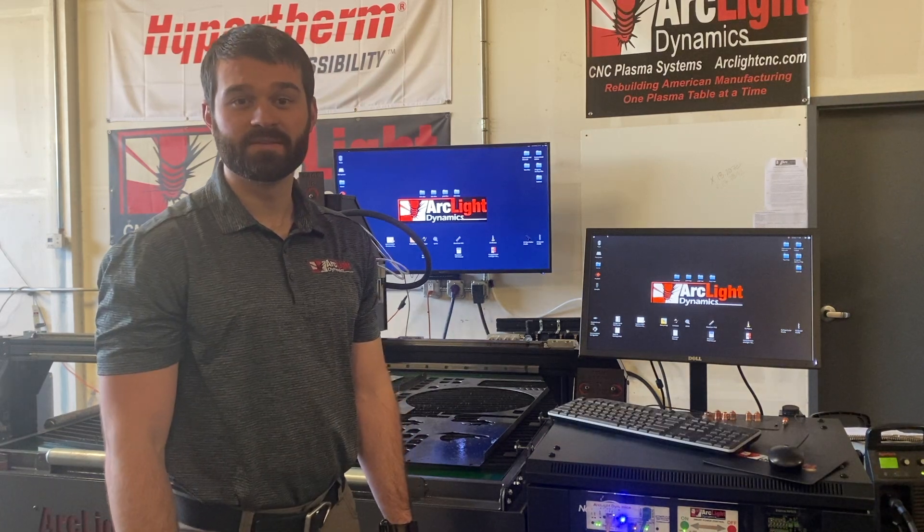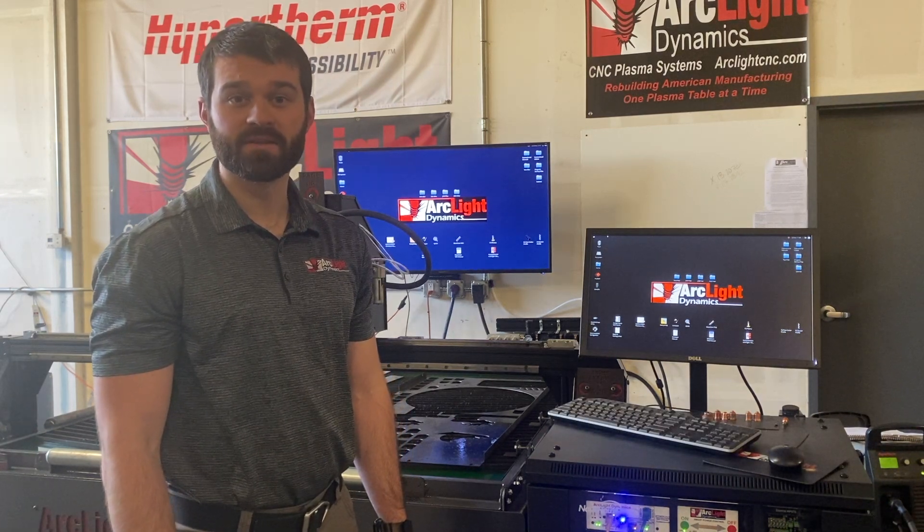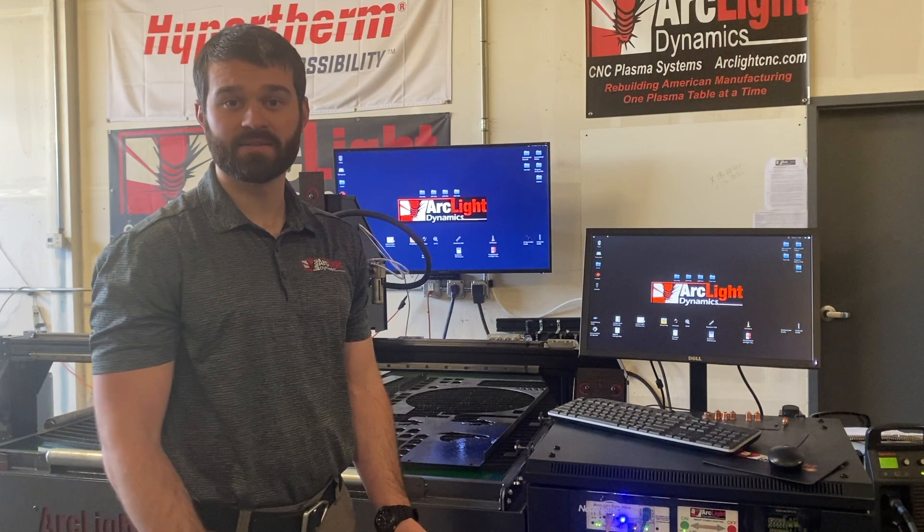When you first go into Command CNC, the first thing you're going to do is pull your table out of e-stop, then you're going to home the table, homing the X and Y axis.